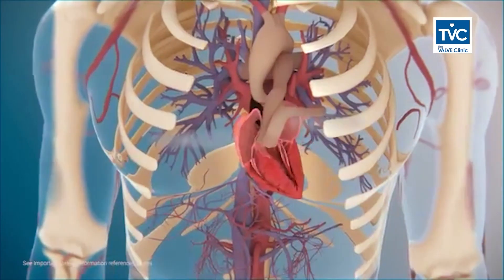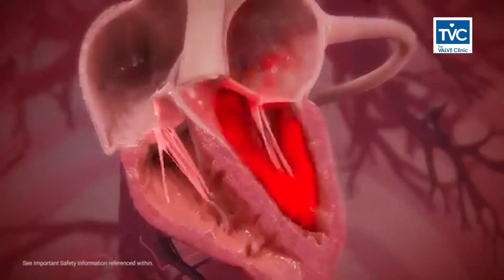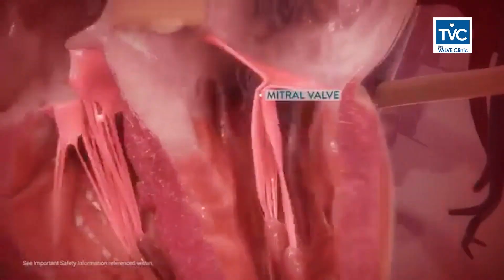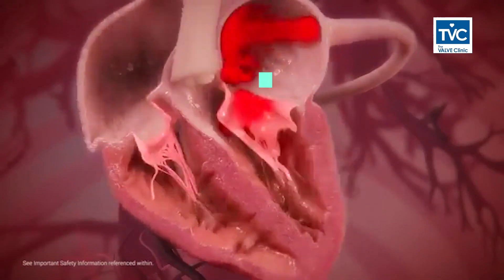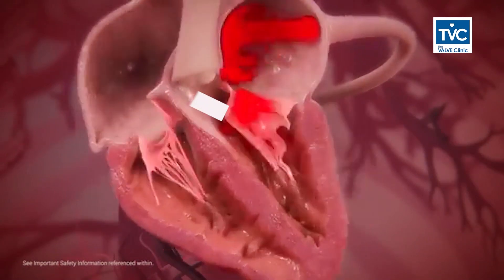The heart has four valves, out of which the valve which is between the left upper chamber and the lower chamber of the heart is called the mitral valve. This valve allows the blood to flow only in one direction, that is from the upper chamber to the lower chamber and out.